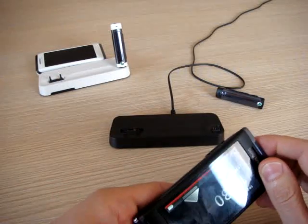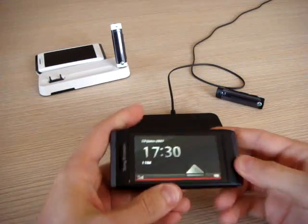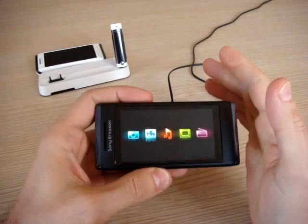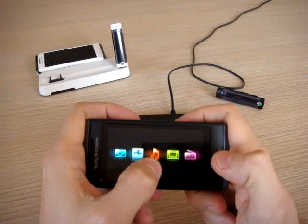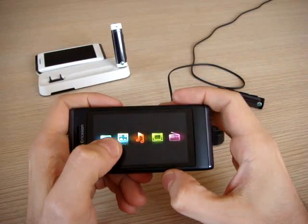Classical charger by Sony Ericsson. Let's go into the multimedia so we can appreciate the touch. Icons that come from the PS experience: camera, photo, music, video, and radio. Radio, of course, FM with RDS.